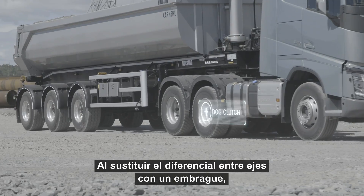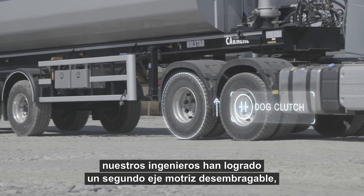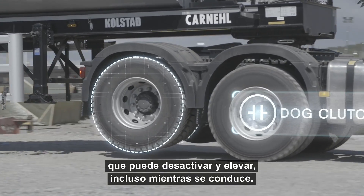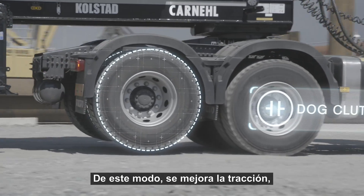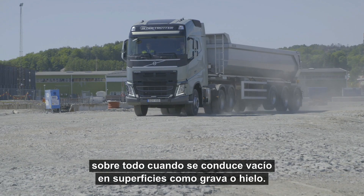By replacing the inter-axle differential on the first axle with a dog clutch, Volvo Trucks engineers managed to make the second drive axle declutchable. The driven axle can then be disengaged and lifted even when driving. This also means better traction, especially when driving empty on soft surfaces like gravel or ice.